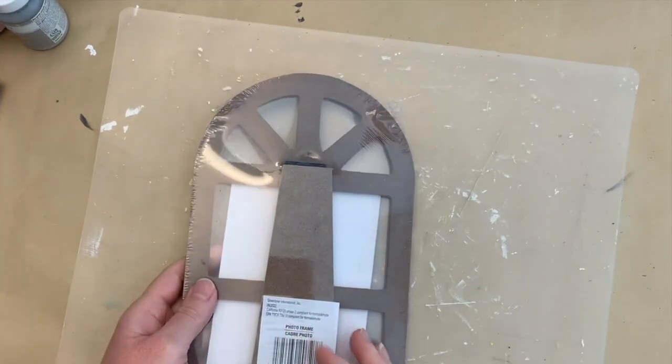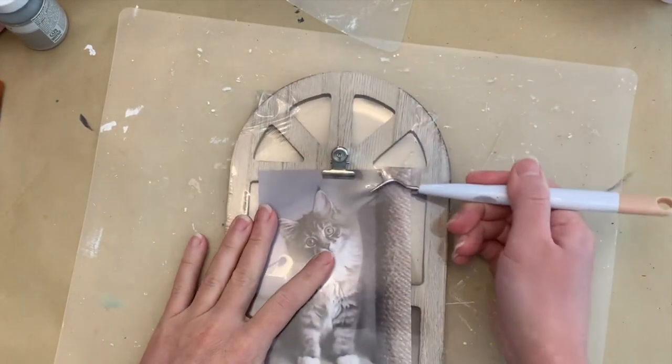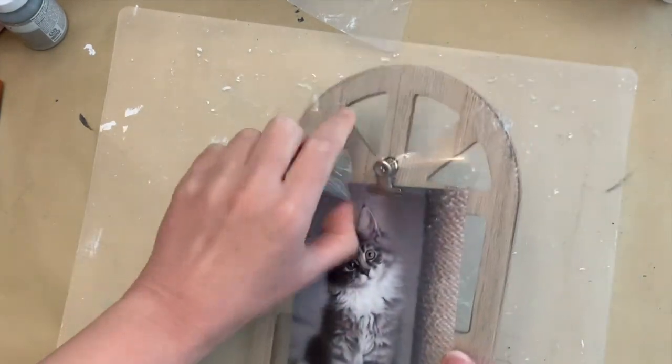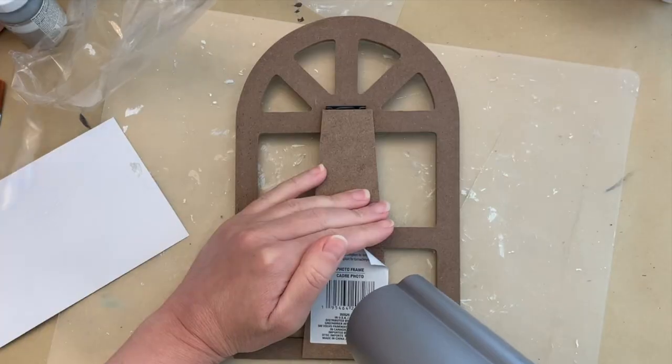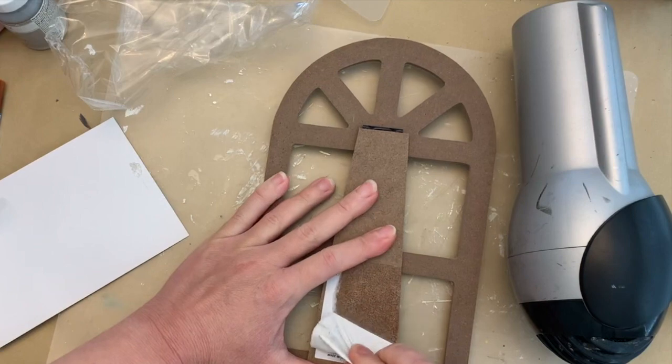Starting off for this first one, this is a piece I picked up at the Dollar Tree and it's pretty cute on its own. You could just put a picture on that little clip, but this is a crafting channel, so we do crafts. I'm using my hairdryer to heat up the sticker to take off the back.